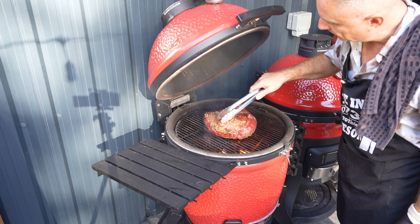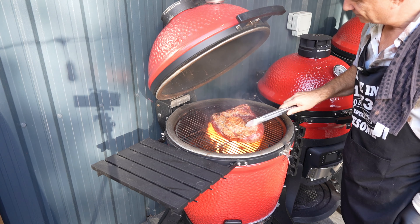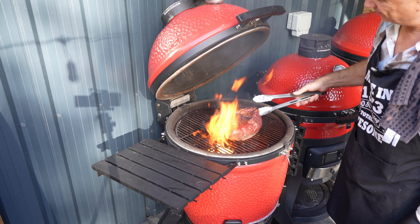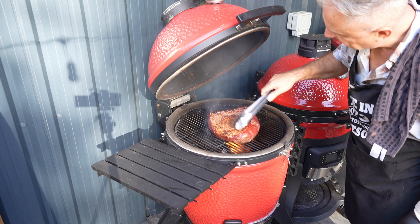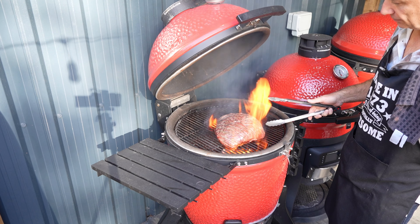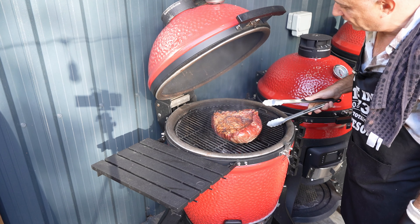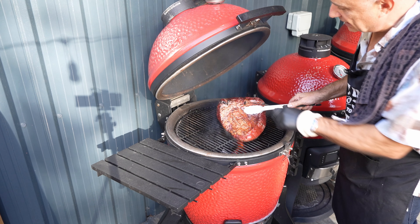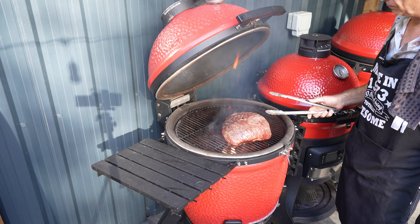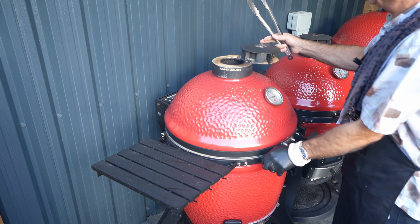Starting to crunch up nicely, still a little bit more to go. Nearly there. We're literally reducing that right down. I'd say we're just about there guys. Hasn't been the fattiest picanha, that's for sure. I think that's us - that's looking like a lovely crust on there guys. And that's us. Let's bring this off, shut that down.